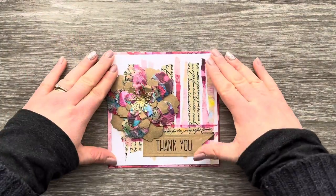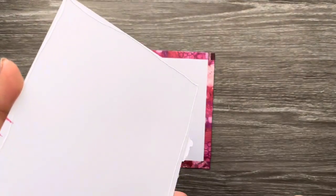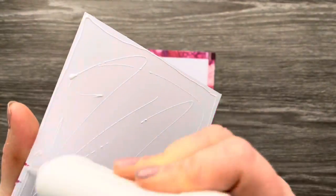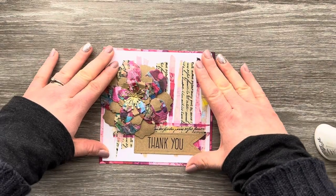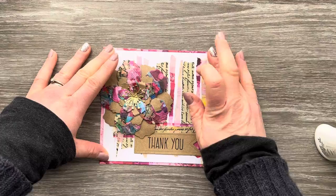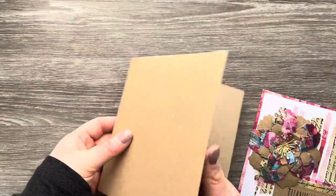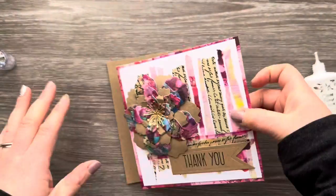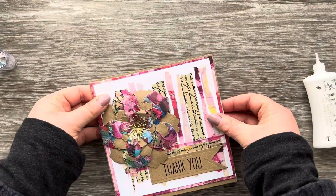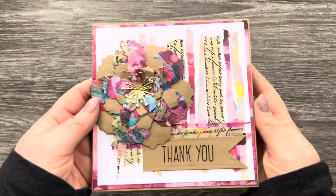I'm adhering the front panel down to the nice border we've created using Nouveau Deluxe glue, making sure I've got a nice even border to the card. I'll wipe away any excess glue, then bring in a panel of craft cardstock for my homemade card base — just under 6 by 6 inches, made from an A4 piece of cardstock. I add Nouveau Deluxe glue to the back, attach it down, trim off any excess, and there's the completed card.